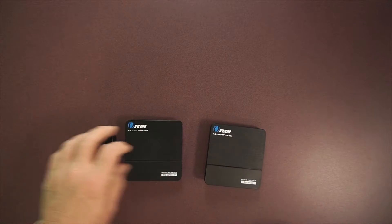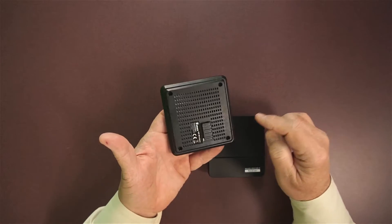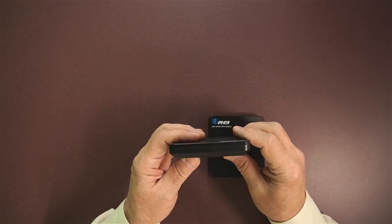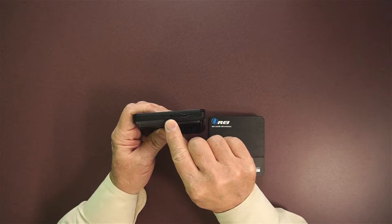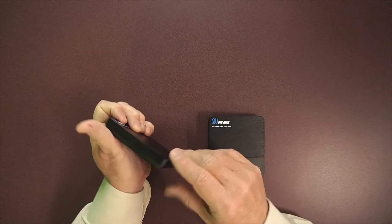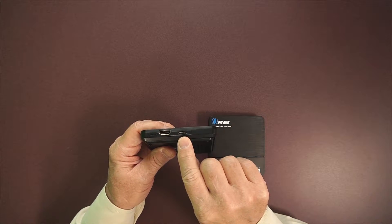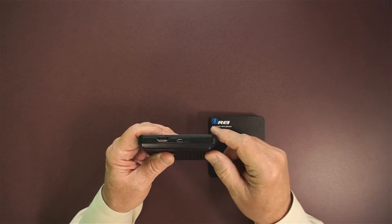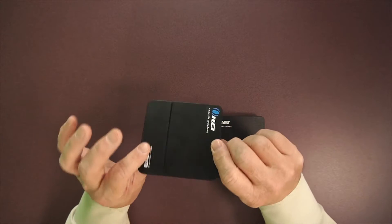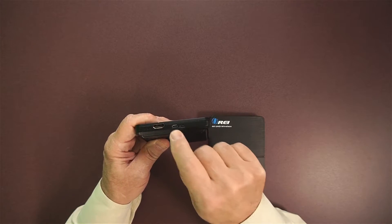The transmitter and receiver modules look very similar with one key difference. On the back you'll see venting holes that keep the electronics at a comfortable temperature. On one side you'll find a reset button and a pairing button. These two units come paired from the factory, but if you find connection problems you can press the pairing button on both and they'll sync up. On the other side you have a micro USB power supply connection and an HDMI in connection — those are the two physical connections you'll need. For the transmitter, run an HDMI cable from your media player into the HDMI in port and plug the power supply into the micro USB.